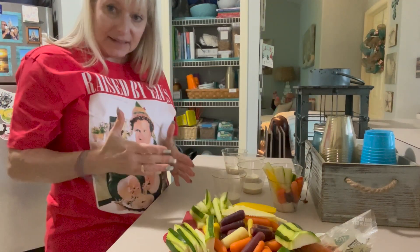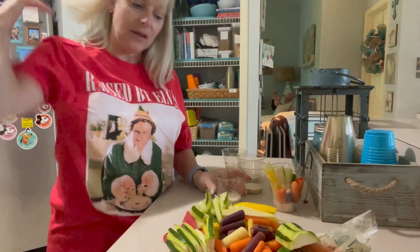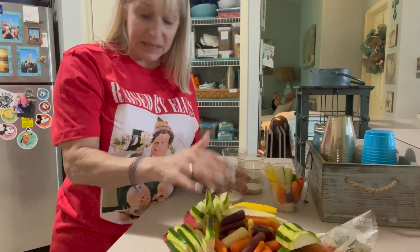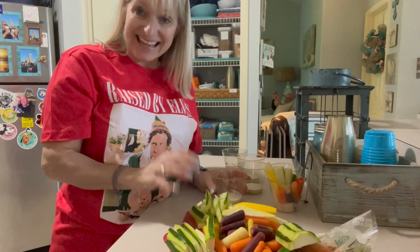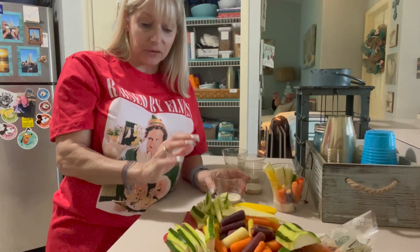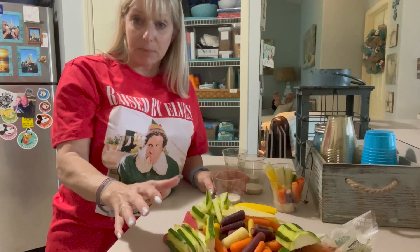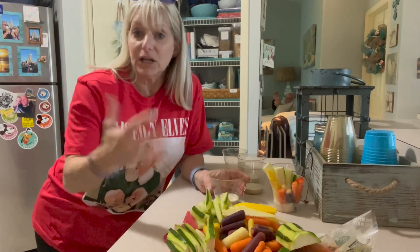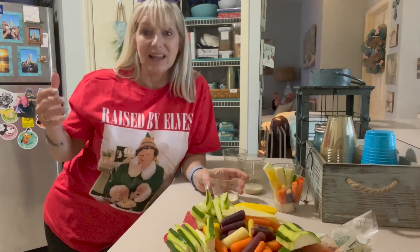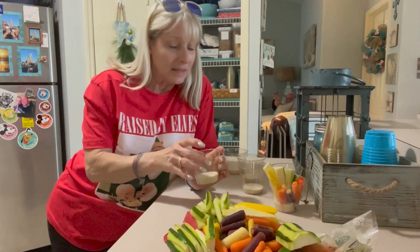Get your favorite vegetables, dice them up julienne style, and take out the seeds. I've got a mixture of different colored baby carrots, cut English cucumber, cut zucchini, cut squash, and cut red pepper. But you can pick your own vegetables — just make them colorful like the rainbow and make it a variety.